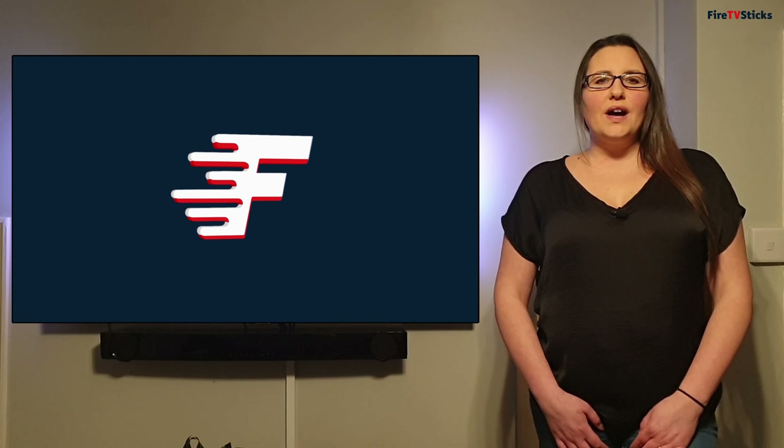I'm going to quickly show you the pieces of hardware I'll be using in this video. The first is the official Amazon Ethernet adapter. This end connects to your Fire Stick, this end has a place for your Ethernet cable to go, and you also have a micro USB port for your power supply. Don't forget to make sure it is connected to your power supply, as without it you won't get the power required.